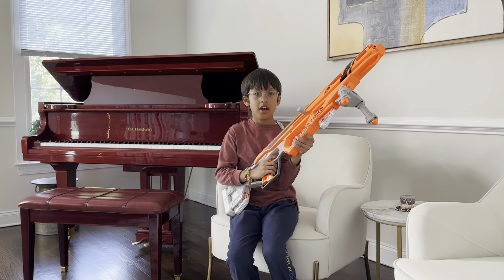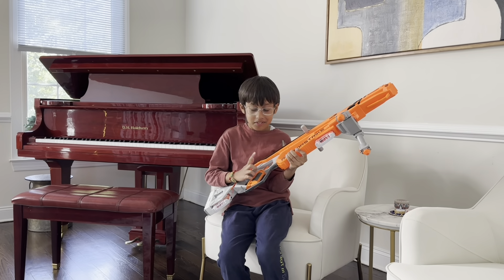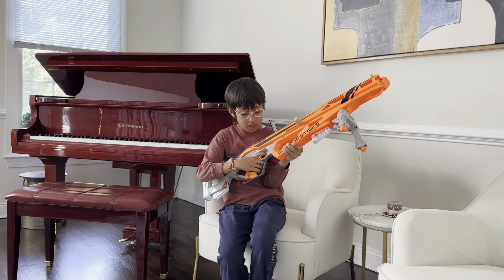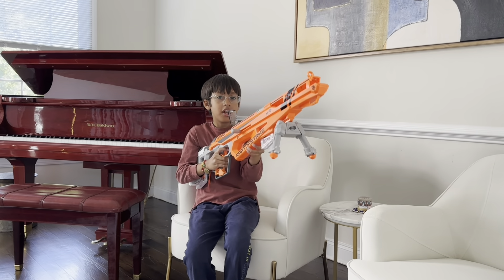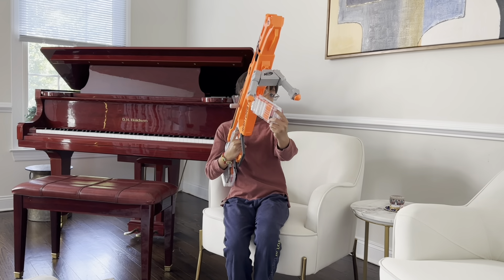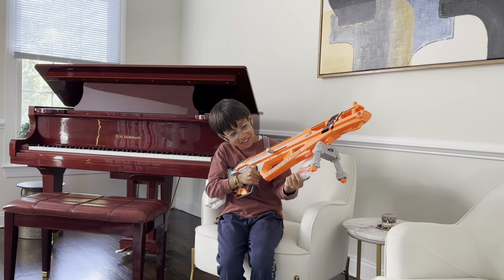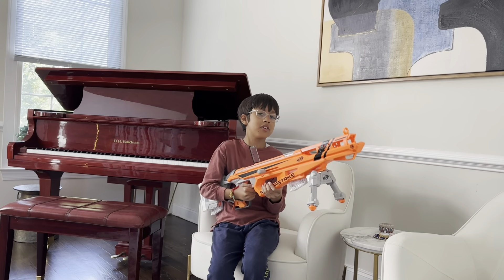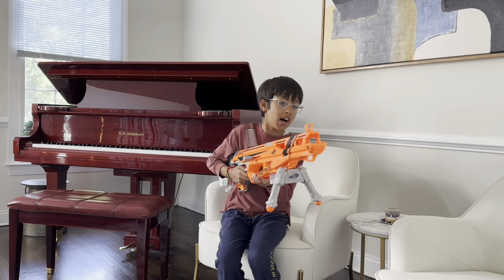The magazine release is in the trigger guard. So let's say you ran out — you can just push forward and take the magazine out, or as an unorthodox method you can do it another way — though that's the weirdest method.